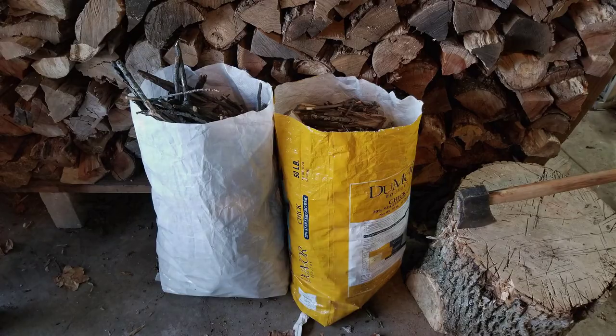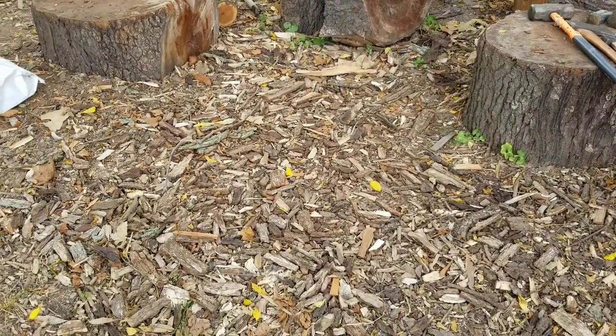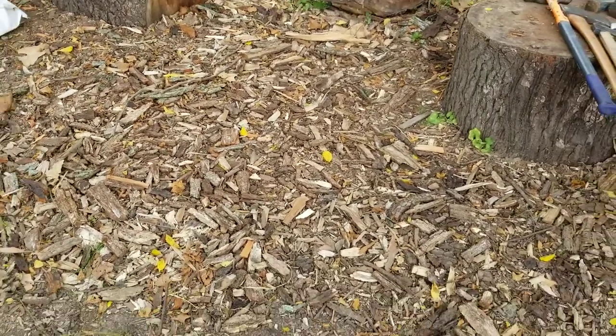Overall, I don't feel efficient when I'm sitting around splitting kindling, but kindling is definitely needed. When it's right here and all you have to do is pick it up, I think it's worth spending a little time doing that — especially if you can leave it for a while and let it dry out on its own before you collect it.